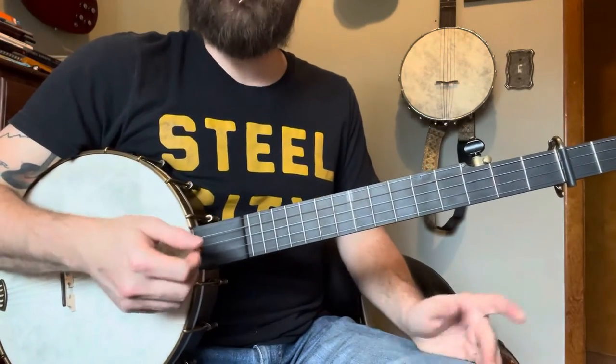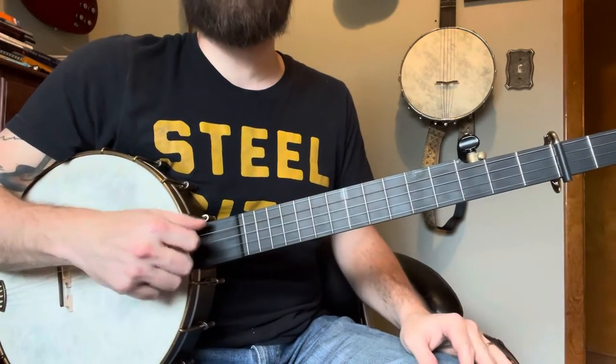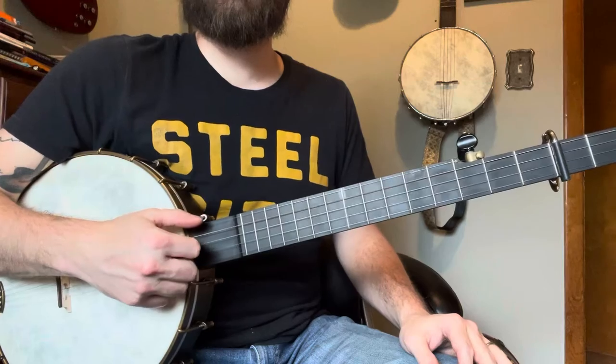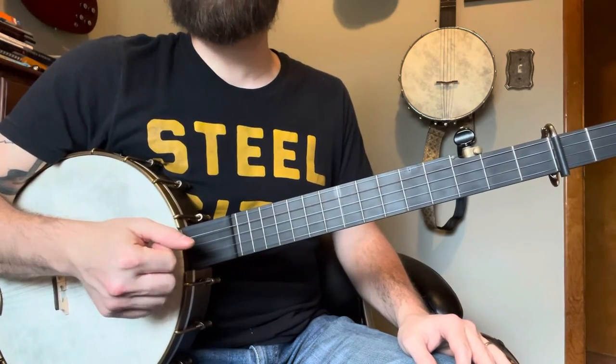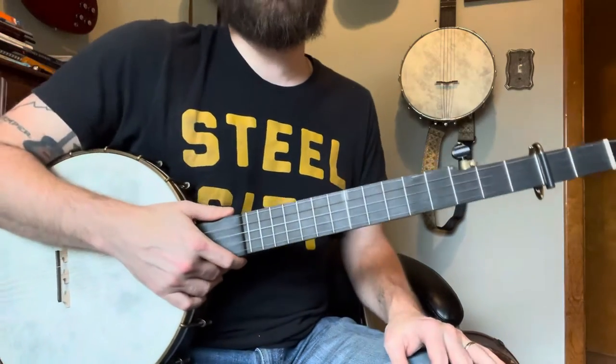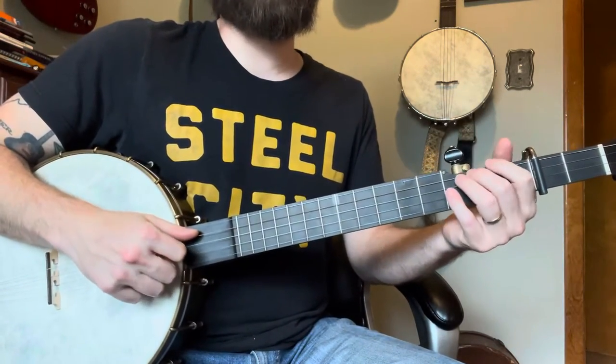We're going to start with a drop thumb — that's four notes, we're going to skip notes one and three. I found that sometimes I end up kicking off with that first note, but it's not really a conscious decision, probably more me just being sloppy and hitting it when I don't mean to. So you're going to do a drop thumb, then do a slide from two to four, like this.